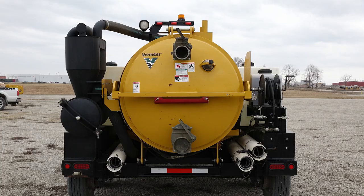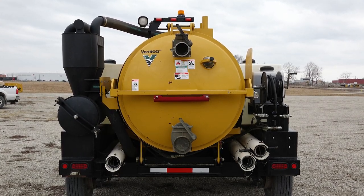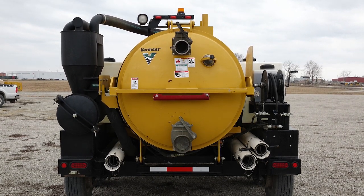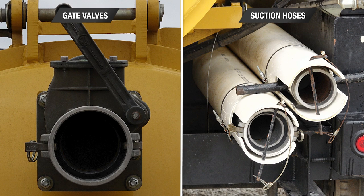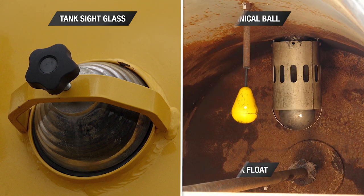To allow for quality inspections, it is best practice to thoroughly wash the machine at the end of the day. Remember to clean the inside of the suction hoses and the gate valves. When washing the spoil tank, make sure the sight glass, tank float, and mechanical ball are completely cleaned along with the cyclone separator housing.